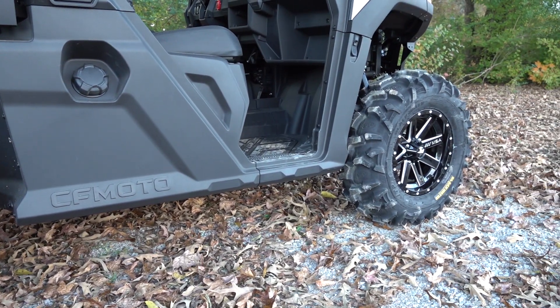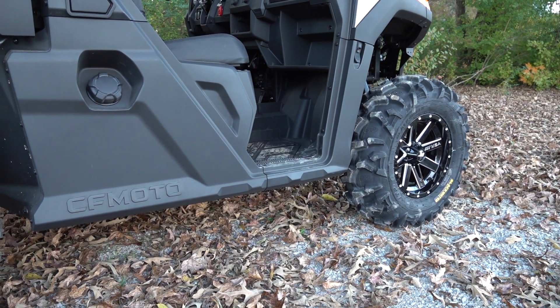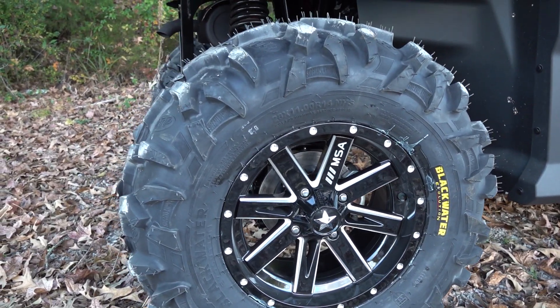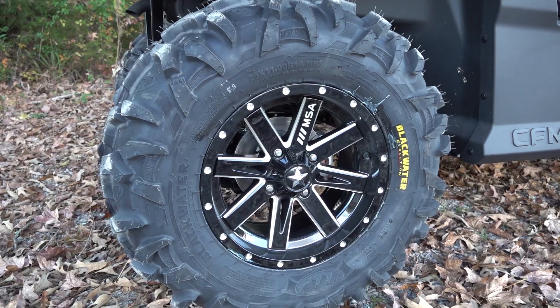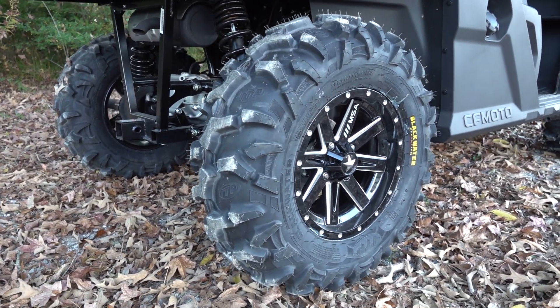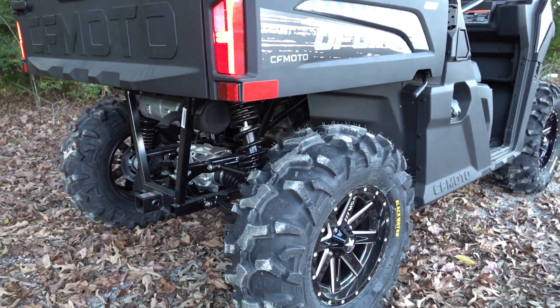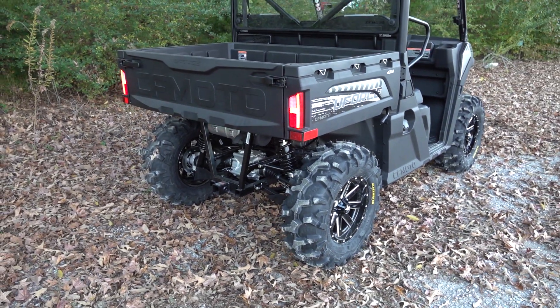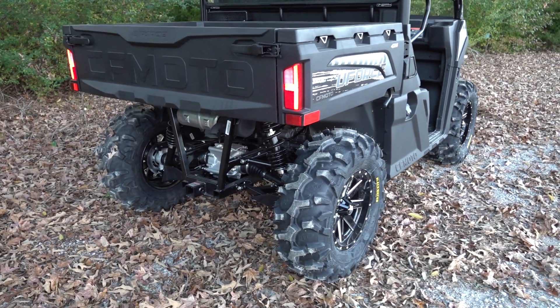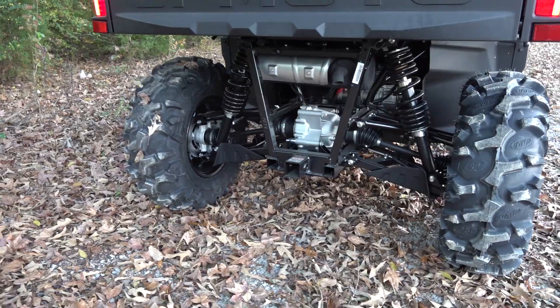Joel, what were those — MSA M41s? I think these are the M41s. I'll verify that and put it on the screen or in the description. But I'm pretty sure it's the M41 MSA wheels and that's a 5 plus 2 offset. So no wheel spacers, but it does have a 5 plus 2 offset and it looks great.